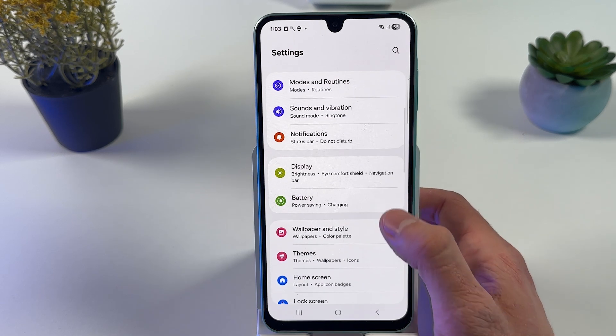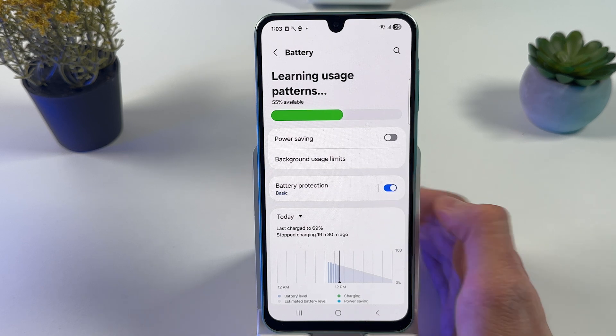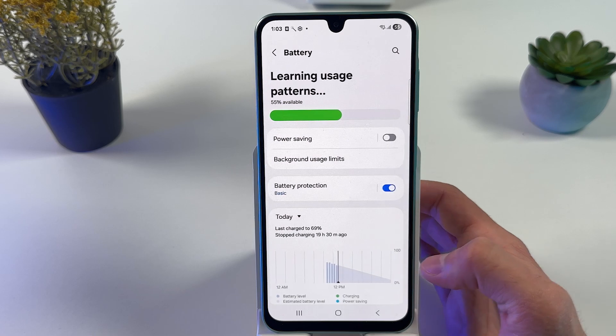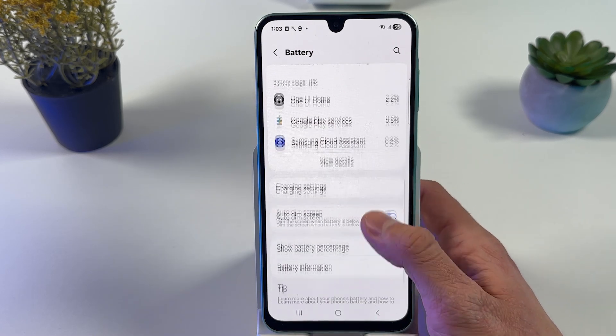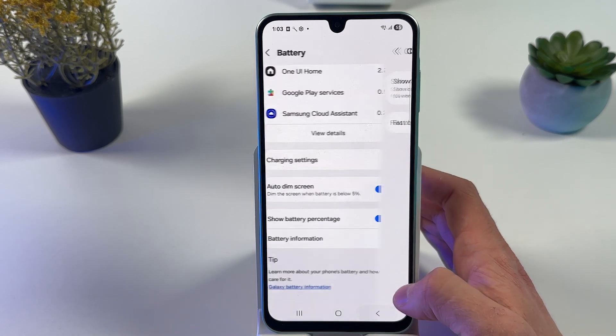I recommend you to open up your Battery tab and make sure to activate your battery protection. You can see the whole battery protection list. Also, you may set up background usage limits and set up your charging information.